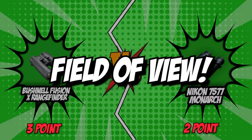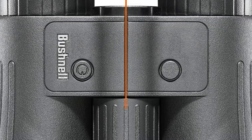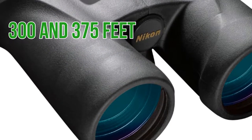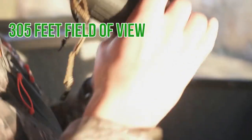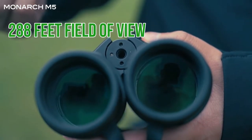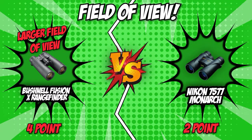The fourth category is field of view. Simply put, the larger the field of view, the more your eyes can see at a distance. Good quality binoculars generally have a field of view between 300 and 375 feet at 1,000 yards. The Bushnell boasts a 305-foot field of view at 1,000 yards, overpowering the Nikon with only a 288-foot field of view. With Bushnell having the larger field of view, they win this round by a landslide.